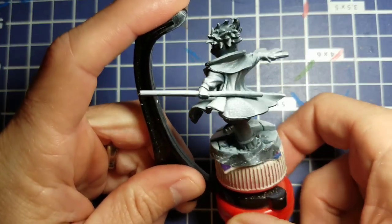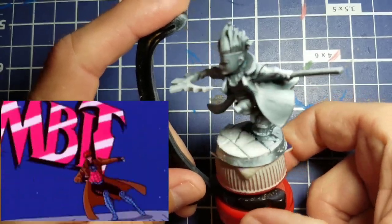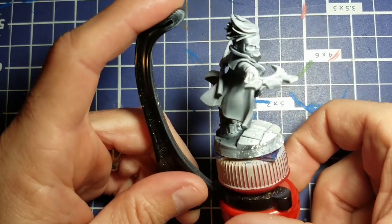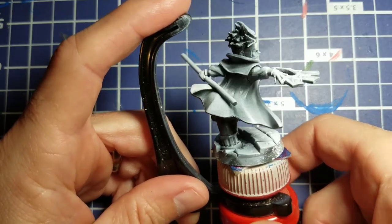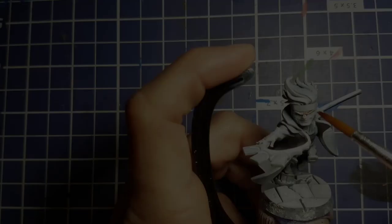Welcome back to Finish in Five. We are done with the core box for X-Men Unite and we're going to move on to Gambit from the blue team. Just like our other figures, he has a nice zenithal prime with a lot of light spaces and a lot of really nice dark spots for this speed paint to work on.